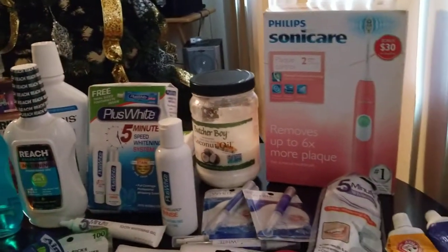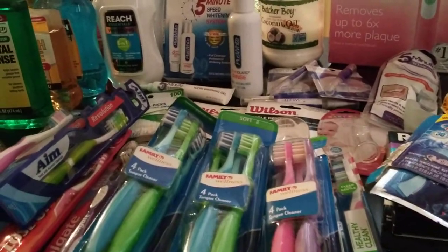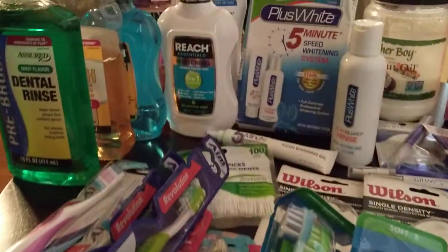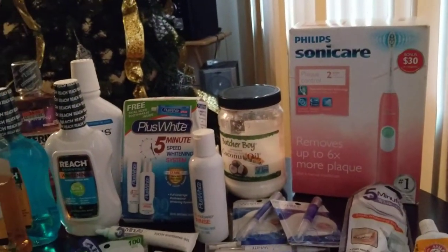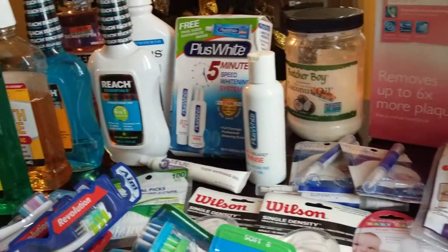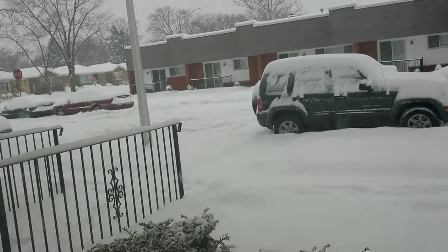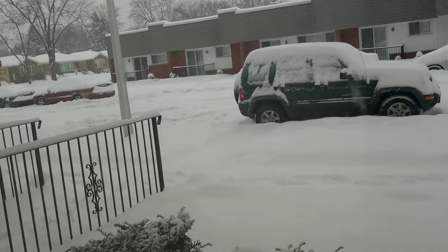Hello, my lovely YouTubers. Welcome to the channel of Loquacious One. I hope everyone is doing fine. It is February of 2018. I'm in the Midwest and we are in the midst of a snowstorm — we're getting 12 inches. It is a trip outside. It is coming down and it isn't slowing down.